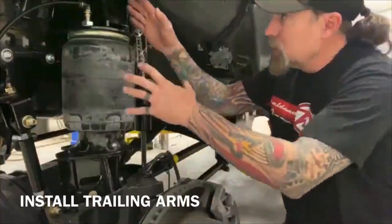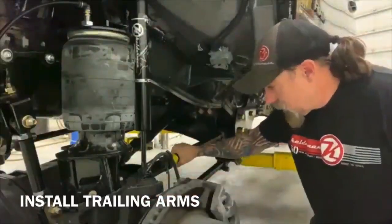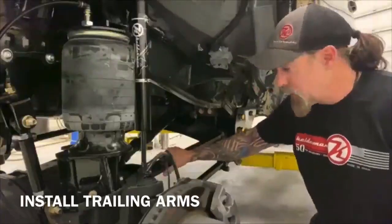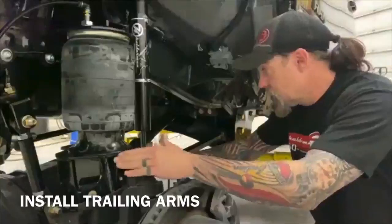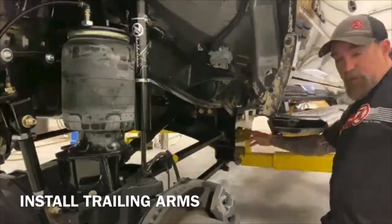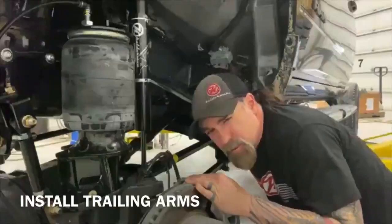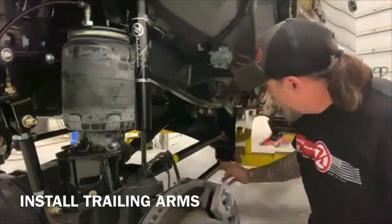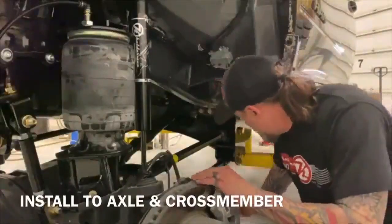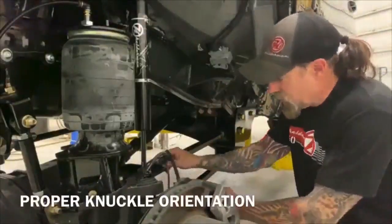Now we've got our crossmember in, upper and lower bag mounts, and our panhard bar. Next we're going to put in our trailing arms. The written instructions will tell you within about an eighth of an inch where you want to set these trailing arms — refer to that measurement when putting these in, because that'll get your caster set pretty close and save you a lot of adjustment time when you get this thing on the road. We drop our 5/8 bolts through here. There are a few washers in here, so refer to the written instructions — it'll show you good pictures of which ones go where. Set your trailing arms to the numbers in the instructions and slide in the bolts on the 7/8 end back here, then use the 18-millimeter bolts to go onto the axle.